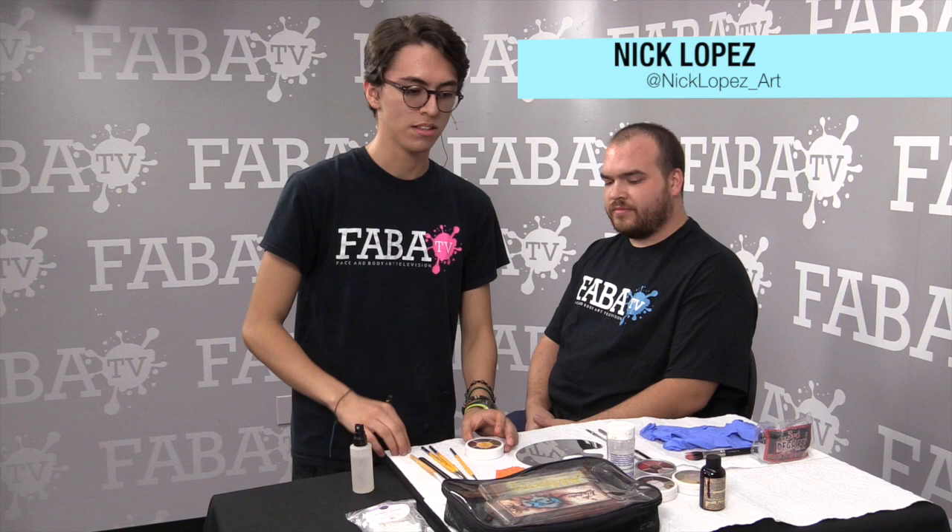Hi, I'm Nicholas Lopez. This is my model, Michael. Today we're going to start with some special effects work. We're going to use alcohol base and grease paint with Ben Nye and a lot of the Skin Illustrator FX palette, and maybe the Zami palette.